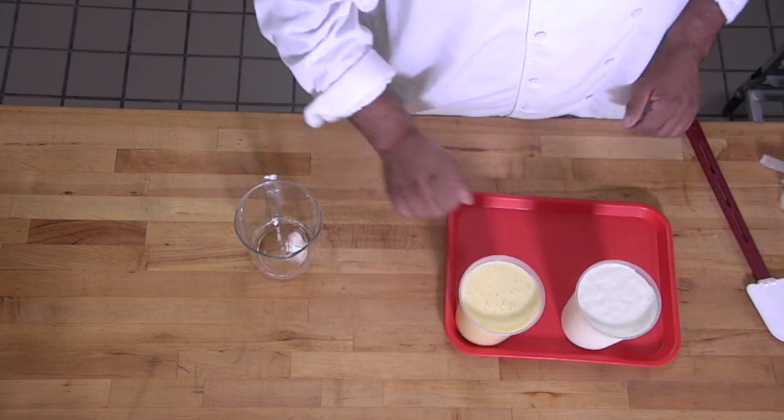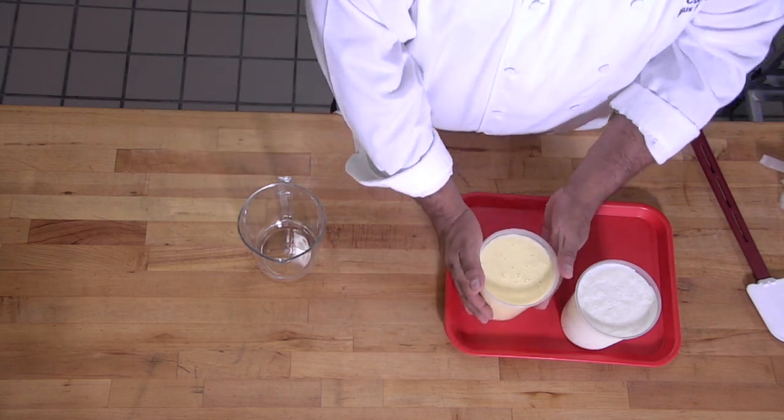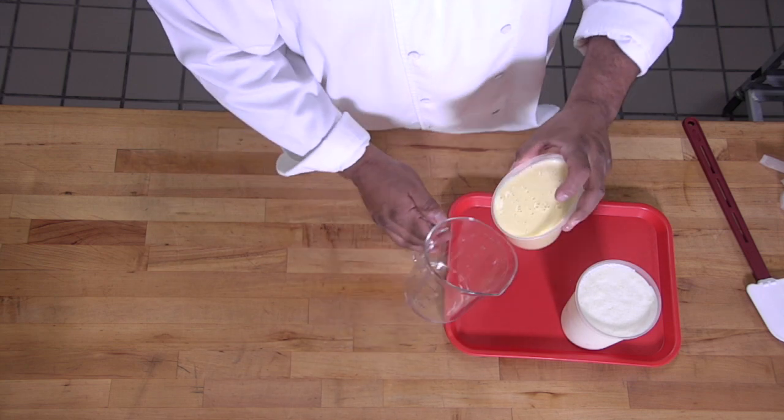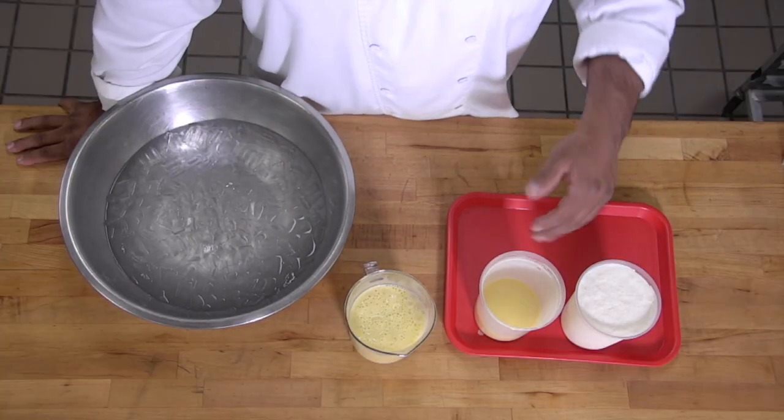So now I have one quart of vanilla sauce and one quart of heavy cream. To that, I'm going to add our gelatin. The temperature of your vanilla sauce should be anywhere between 120 to 150 degrees. As soon as we mix the gelatin into our base, this vanilla base is now going to turn into a more purposeful product called a Bavarian base. Whenever you hear the term Bavarian base at EPCC, we're referring to a flavored crème anglaise whose final product is designed to be a Bavarian cream.